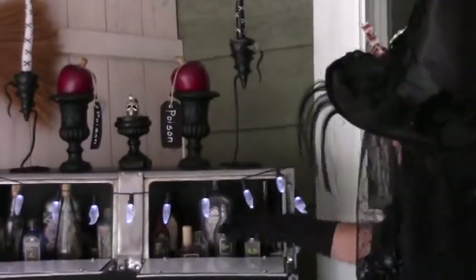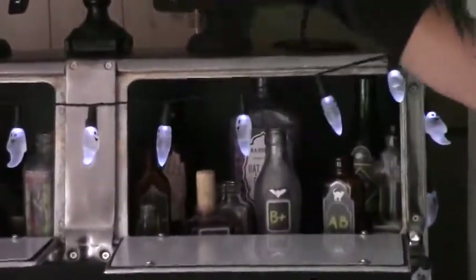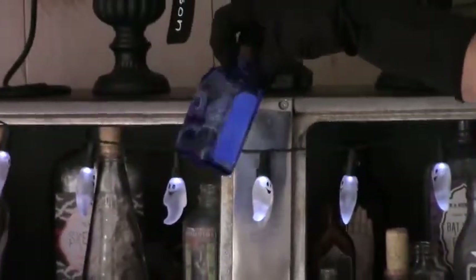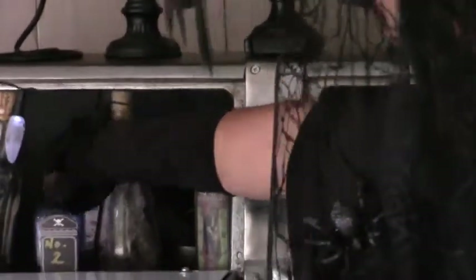If you ever find a bunch of these little bottles, whether they're antique bottles or just old perfume bottles or something that you might want to get rid of, keep those for Halloween and then maybe just put your own labels on all of that.